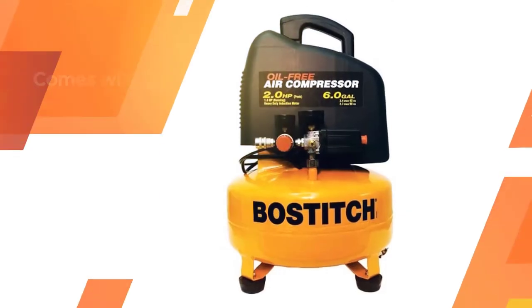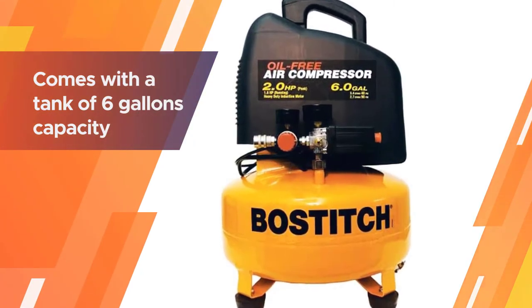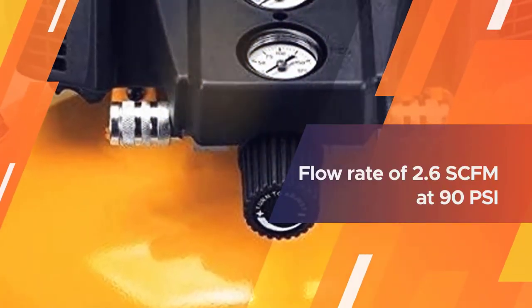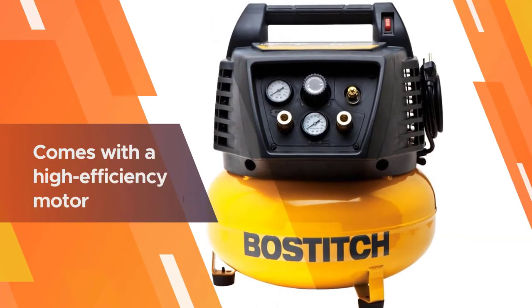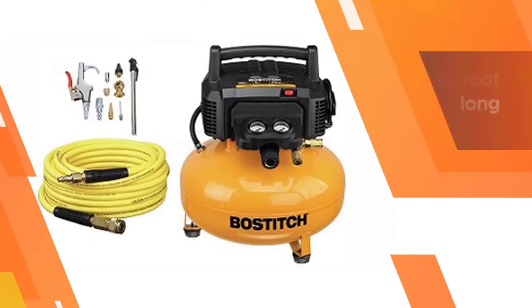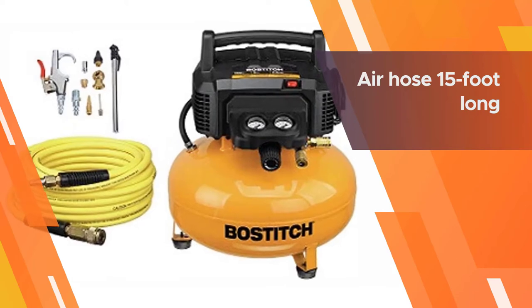The Bostitch air compressor comes with a tank of six gallons capacity and a maximum PSI of 150. It has a compressor flow rate of 2.6 SCFM at 90 PSI. It also comes with a high-efficiency motor that helps it start during cold weather. For a higher price, it comes with some accessories.